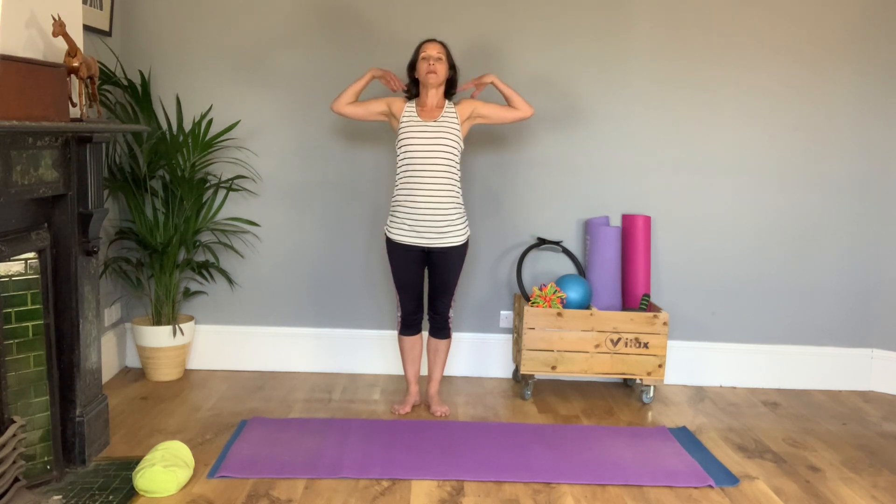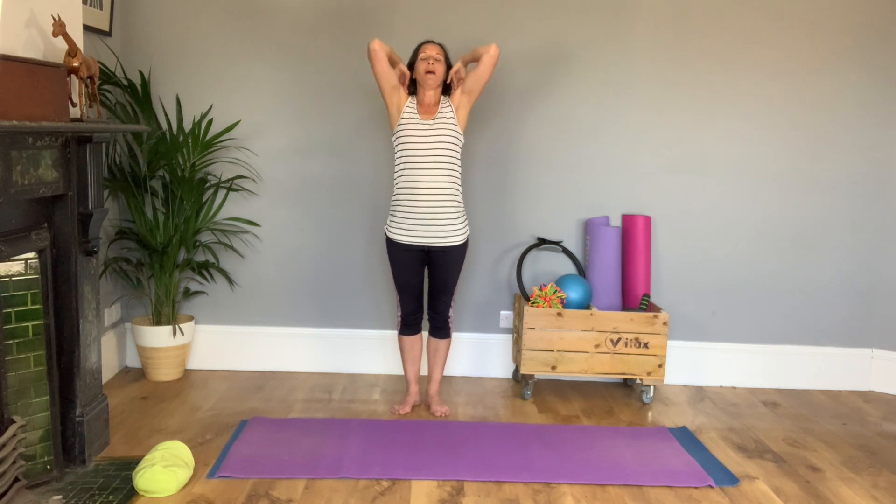Then pause, take the arms wide, bring the fingertips in and get the elbows involved in your circles — up, round and down. You might get some cricking and cracking but that should feel like a good thing.